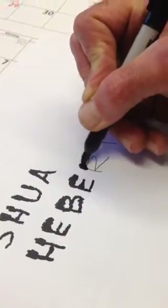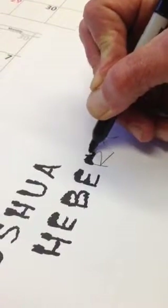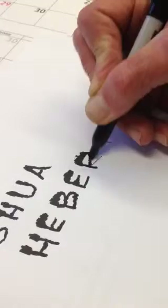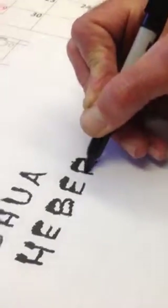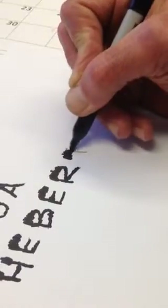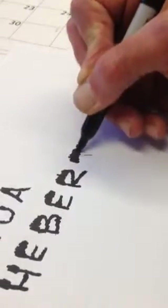You can correct your mistakes when you do lettering like this. You can see that big old — now it's all even. And there we have it. And that is that.